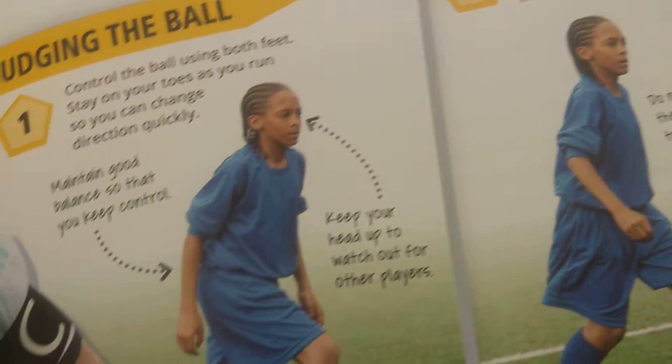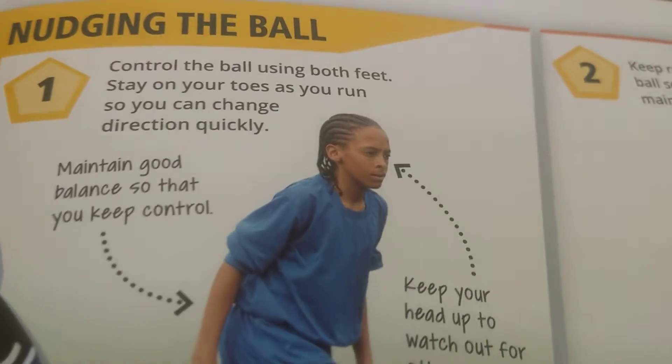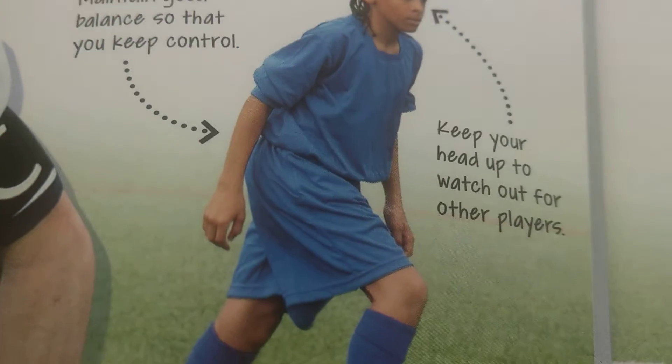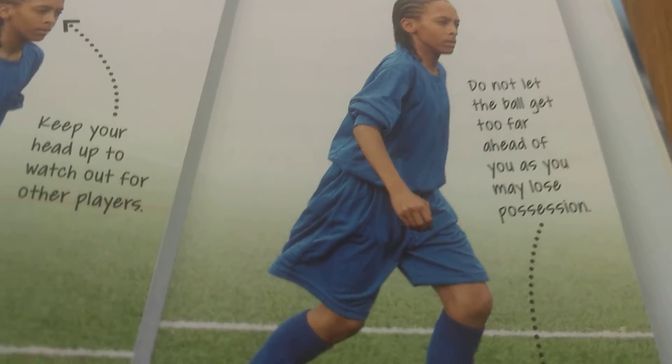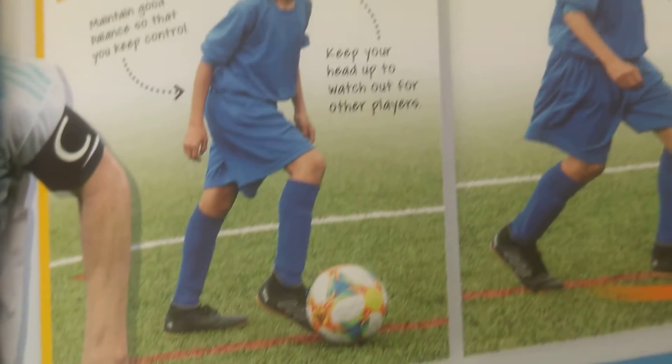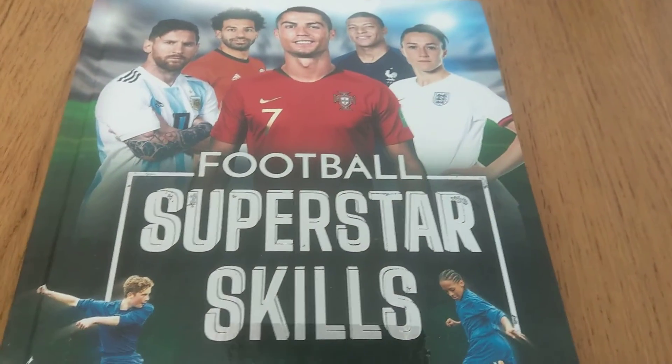And finally, nudging the ball. You look up for any attackers or defenders while dribbling the ball. That's all for today — see you next time, bye-bye!